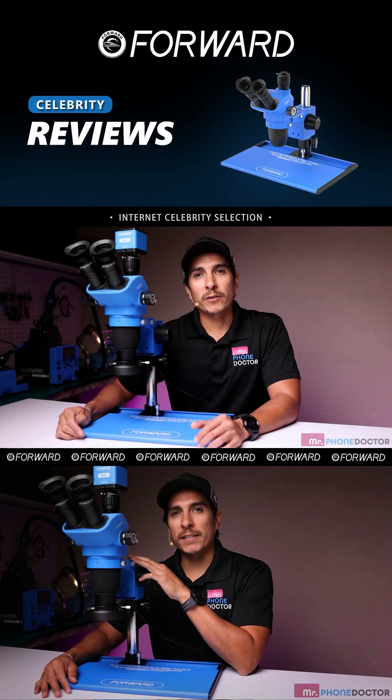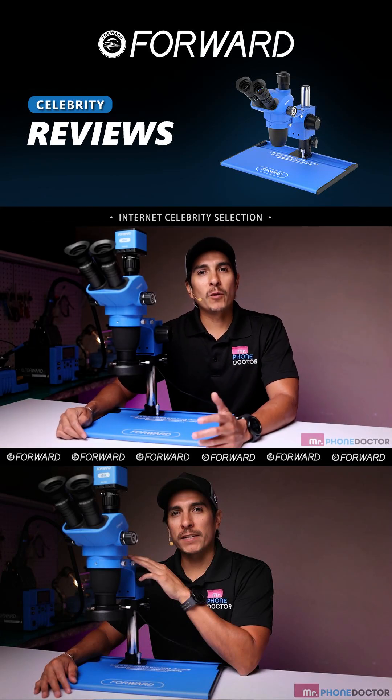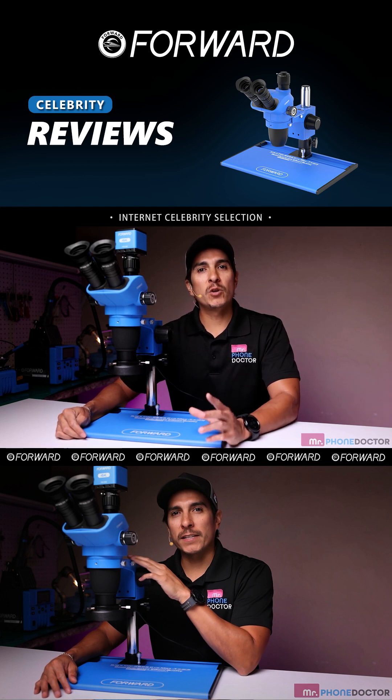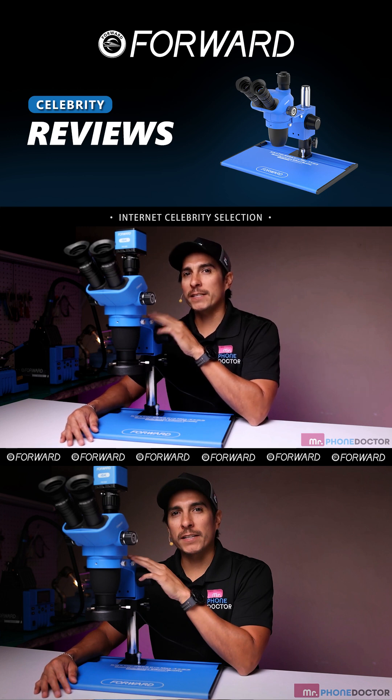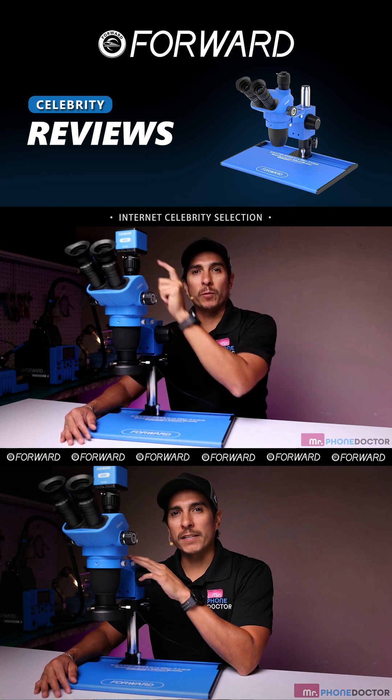Hey everyone, welcome back to Mr. Phone Doctor and Smart Tech Solutions. Today we're going to take an in-depth look at two incredible pieces of equipment: the Forward Microscope 6565 Pro Max T and the 4K Microscope Camera.